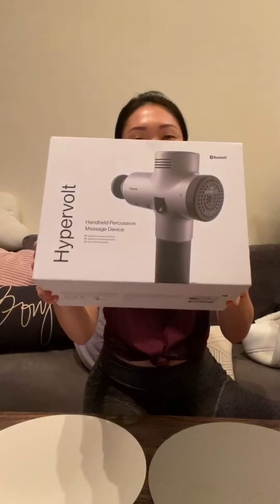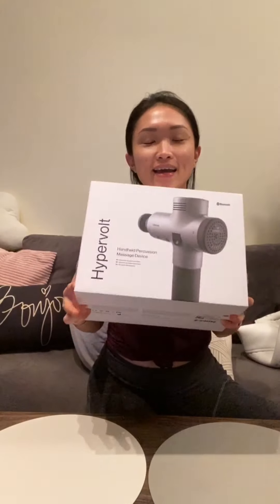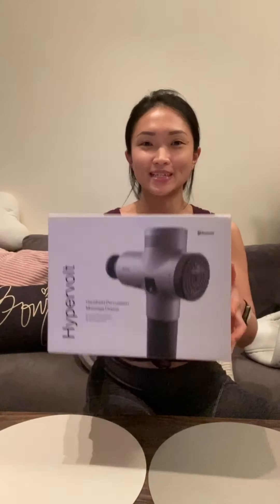Hi, my name is Amelia and today we're gonna unbox the Hypervolt by Hyperice. I got this as a gift from my friend Rachel in Malaysia. Thank you so much. It's a wedding present and I initially asked for a Theragun but she got me a Hypervolt because this is what she uses, and I'm so excited to unbox it.